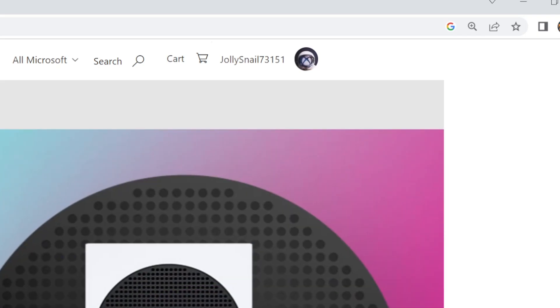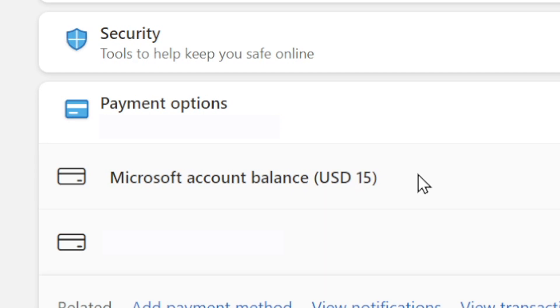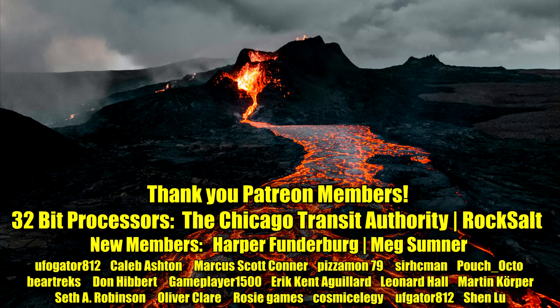On the website, you can verify by clicking your avatar symbol on the top right, then selecting My Microsoft Account, then go to Payment Options. If you ran into problems trying to redeem your code, watch my troubleshooting video, which is linked on the screen in front of you.